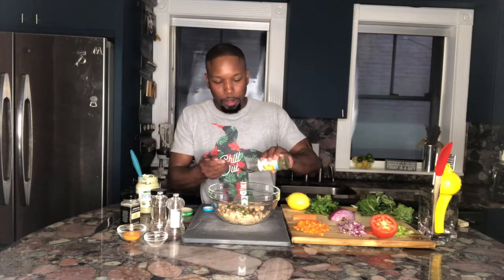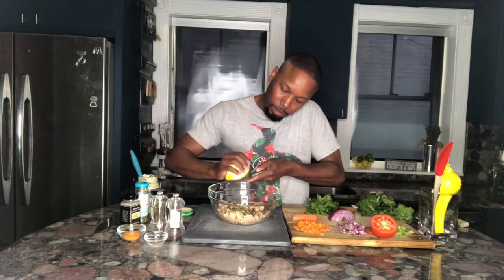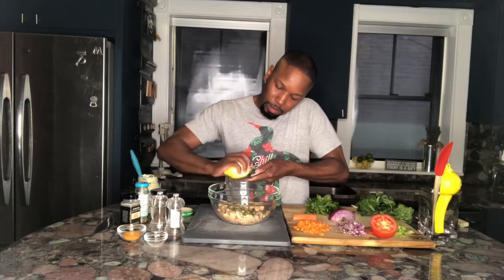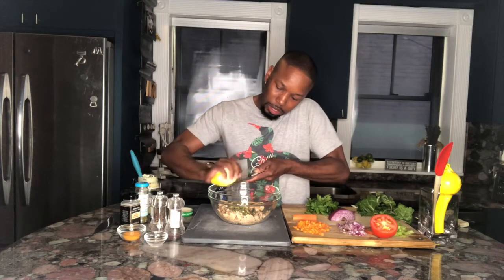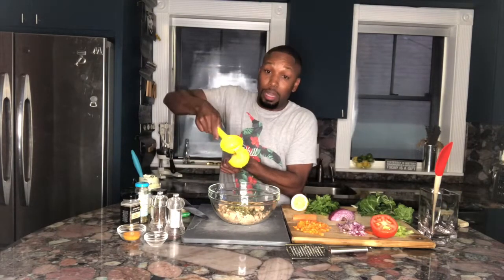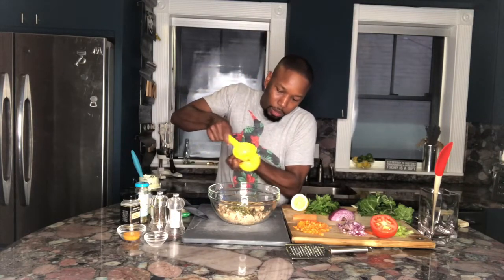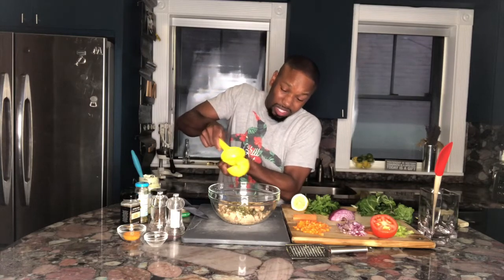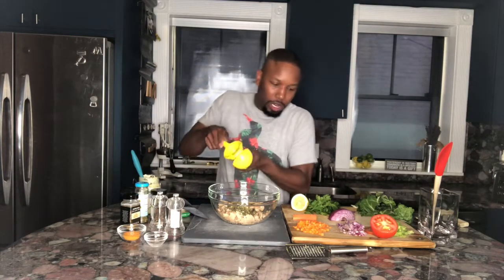A couple tablespoons of capers. I'm going to save this one for last, because it's the one that's really going to flip this dish over. Lemon zest — a good tablespoon-ish of lemon zest. And if you use the zest, you might as well use the juice. I don't like to put too much lemon juice because I don't want it too wet with the mayo, so about a half a teaspoon. You can always go back and add more.